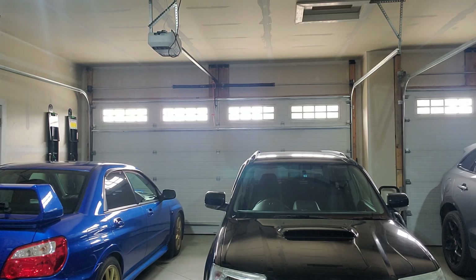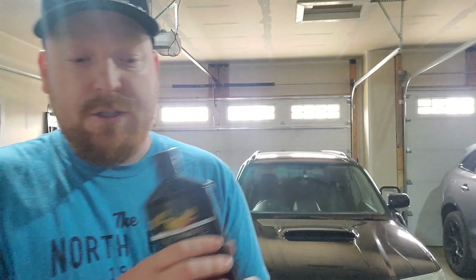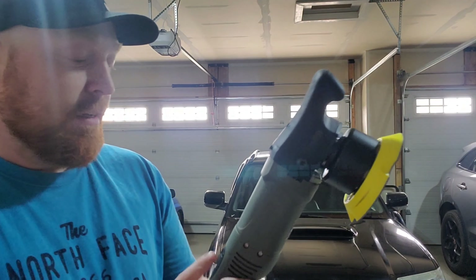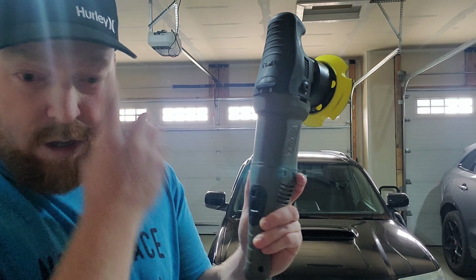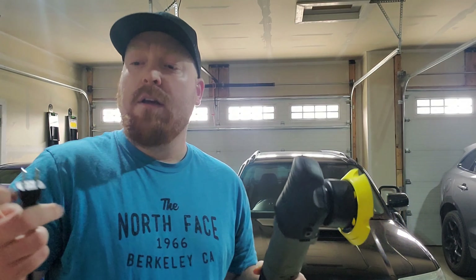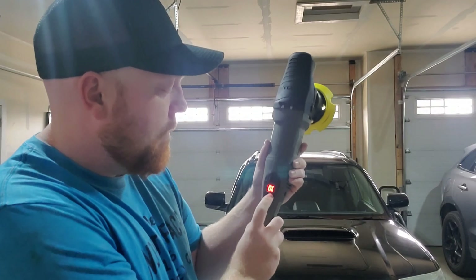I won't be using the sample stuff — I didn't have good luck with that. What I'm going to use, and have had better luck with, is the Meguiar's Ultimate Compound. I'll be using that with my torque polisher. I'm going to try to do one pass so I don't take a lot of clear coat off. It automatically starts at 1,500 RPM and I'm going to take it up to 2,000 RPM.